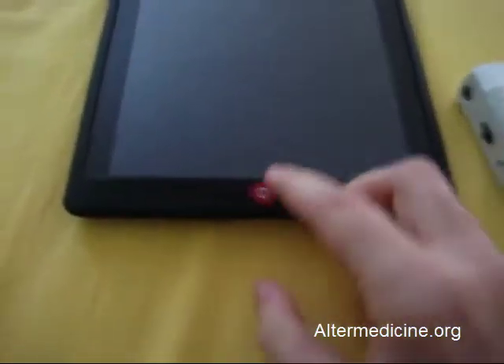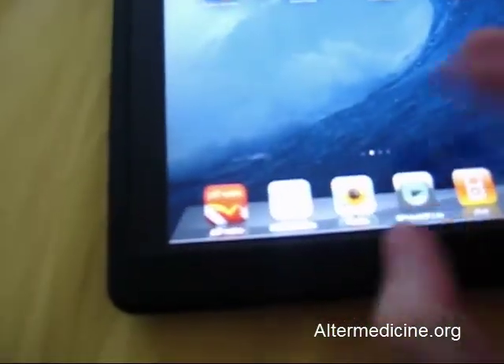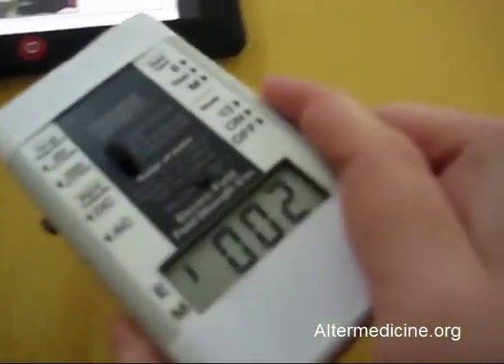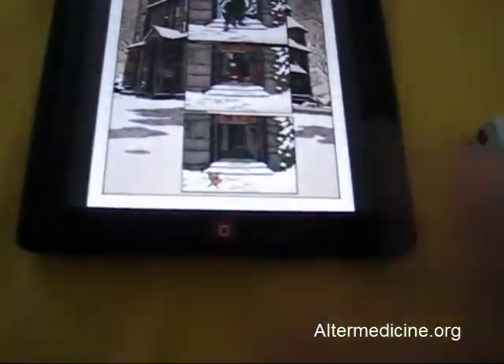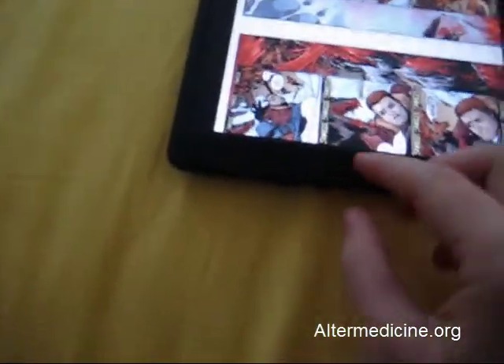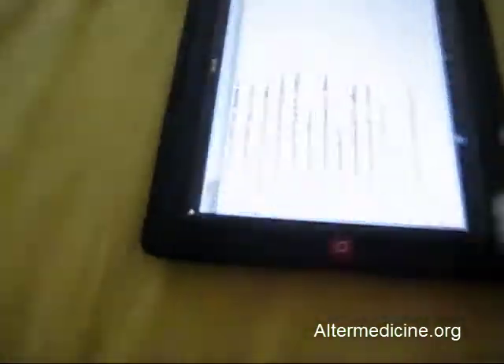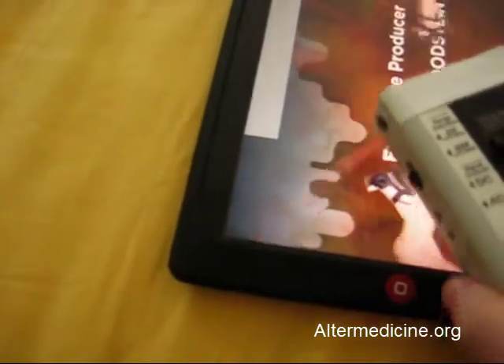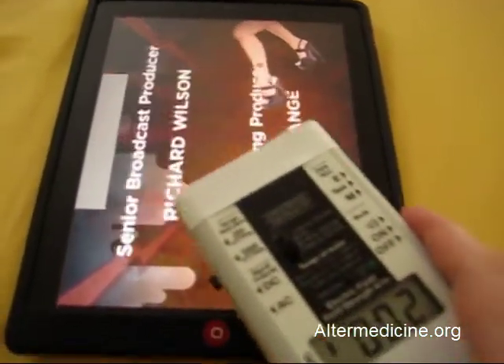Let's turn it on and try an e-book reader. Let's check — I forgot to shoot the device, sorry. It's still 0.002. I don't see any emissions. Let's turn it around — still 0.002. Let's enable a movie and play it.